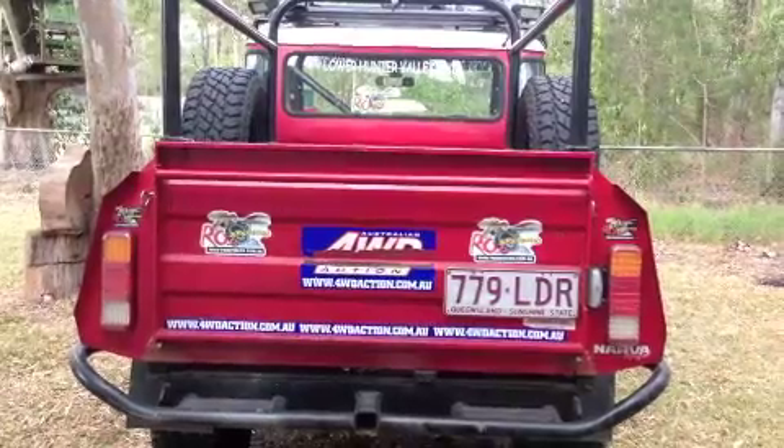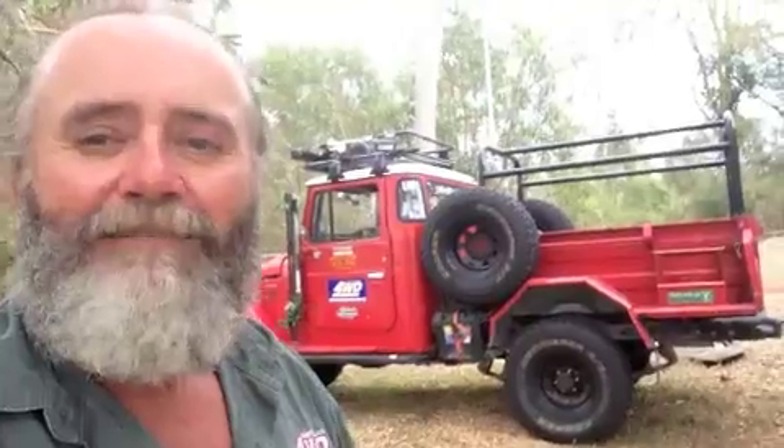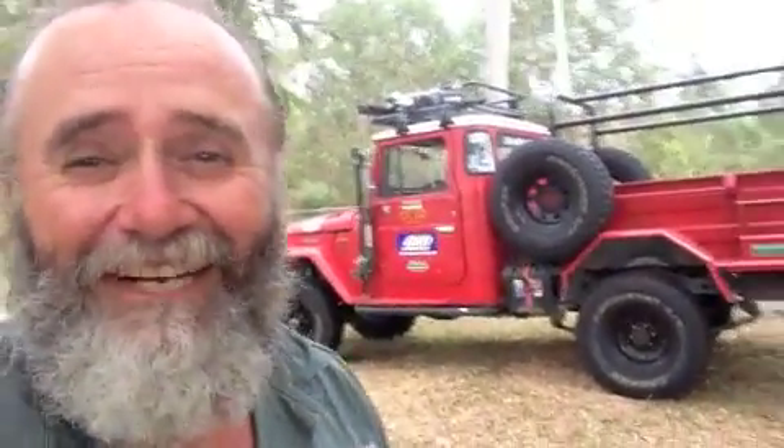G'day folks. Well, we've got one month left in the Mighty Red Truck Raffle. I guess the thing that you probably need to know about is the back. It's beautiful, isn't it? I love it. I think the whole truck's pretty special myself.